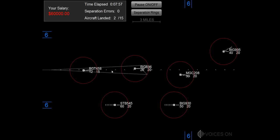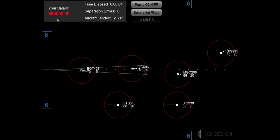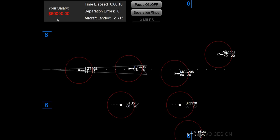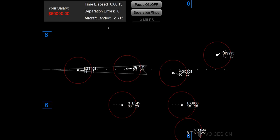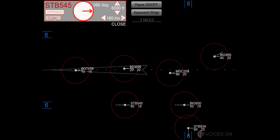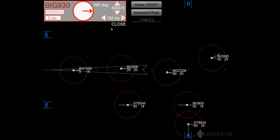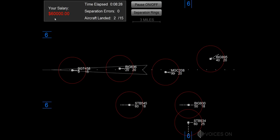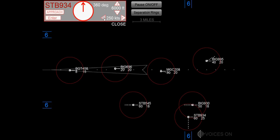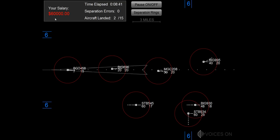Speed 180 knots, big jet 930. Speed 180 knots, starburst 545. Speed 160 knots, starburst 545. Maintain 4,000, big jet 930. Speed 180 knots, starburst 934.